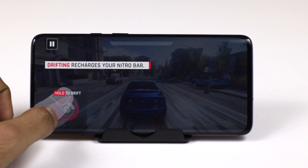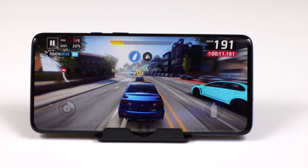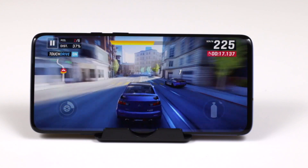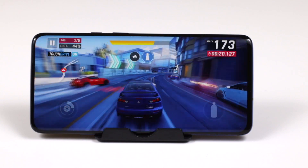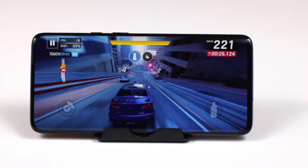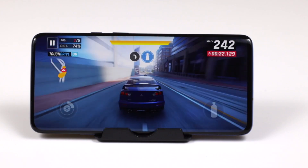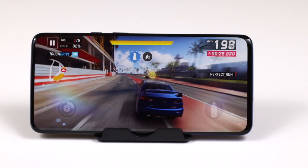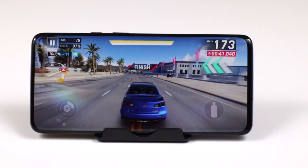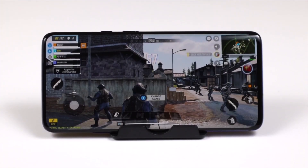Here is a demo gameplay to show you the graphic support and visualization. One thing I forgot to mention: the device comes with Dolby Atmos. The audio quality is very good. Unfortunately the device doesn't have a 3.5mm headphone jack, so earphones connect via USB Type-C or you can use Bluetooth wireless earphones. With Dolby Atmos, the audio experience is roughly twice what you get from normal speakers.